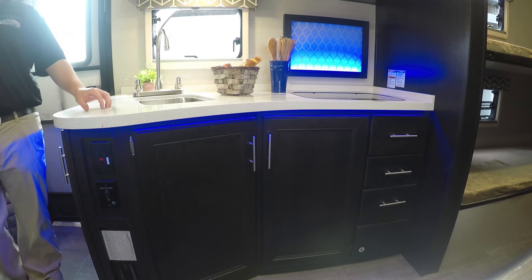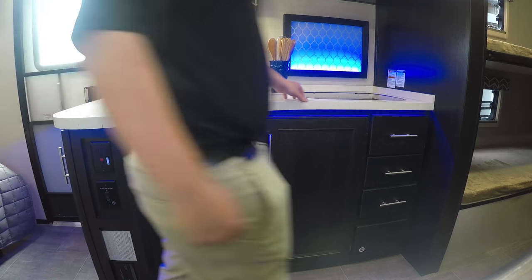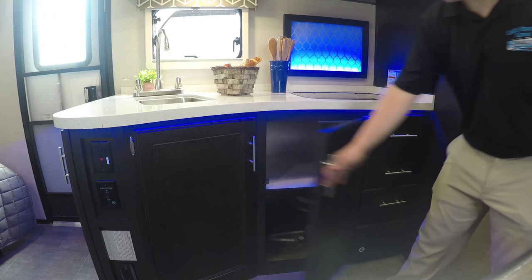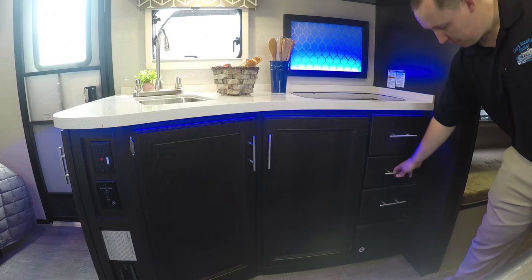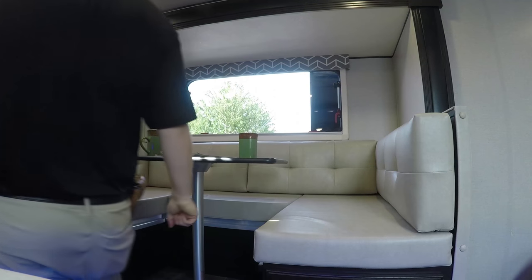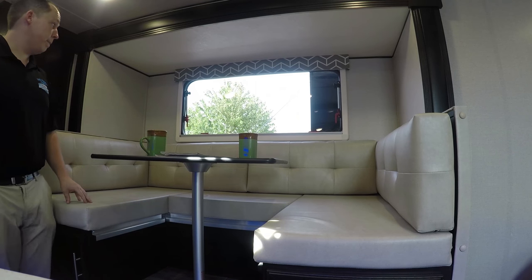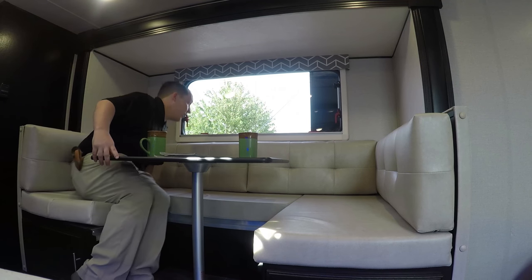This kitchen is absolutely beautiful. You have solid surface countertops, a single sink, and a sink cover does go on top of that. You have a two-burner stove right here with the glass top. Blue LED lights — you can choose to have them on or off. Right here you have storage underneath, and drawers. The interior color is java, and it does come standard with the big U-shaped dinette. There is storage under both seats. This drops down to make a bed. You can also order this with a sofa instead, but I like this U-shaped dinette in this floor plan.